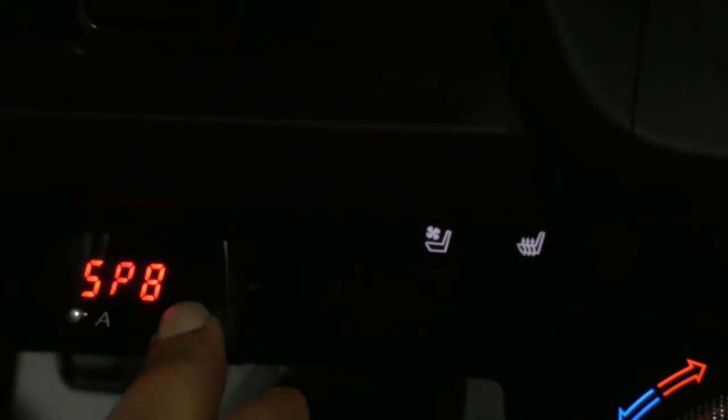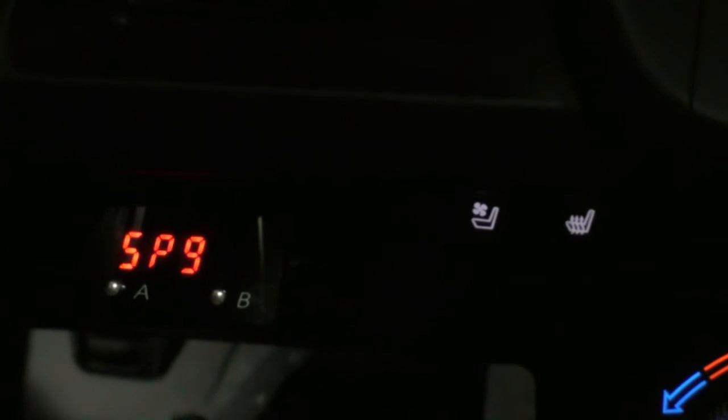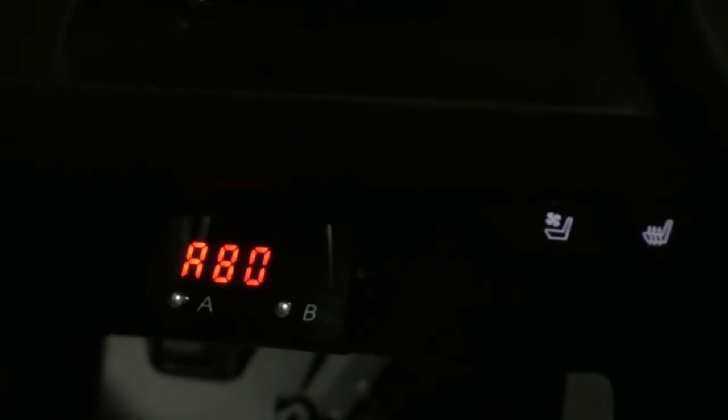The higher you go on these settings — seven, eight, nine — you put in less throttle and get a lot more at the actual throttle body. At around 50% input it would almost be wide open throttle, whereas at a lower setting 80% would be wide open throttle. When you're driving at a high level like nine, especially in a manual, it just wants to jump out on you. You have to be very careful because it gives so much throttle body input that the car just wants to take off.